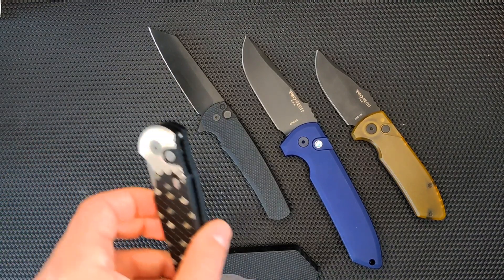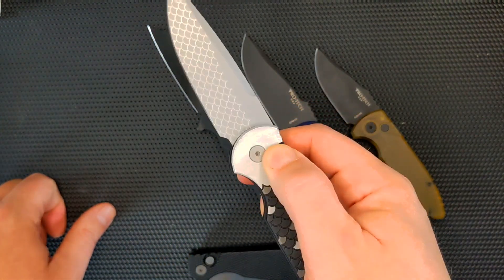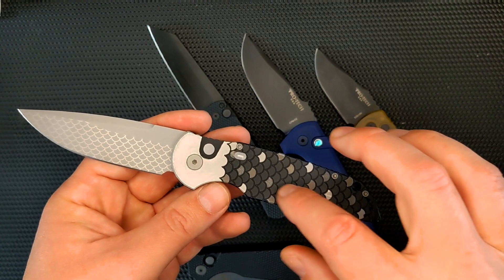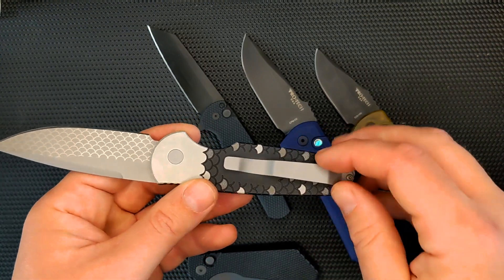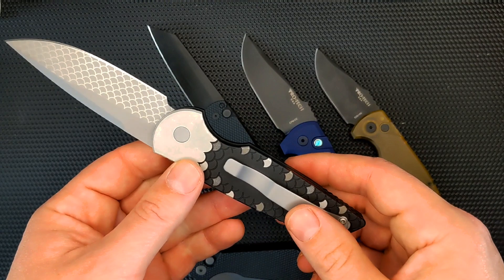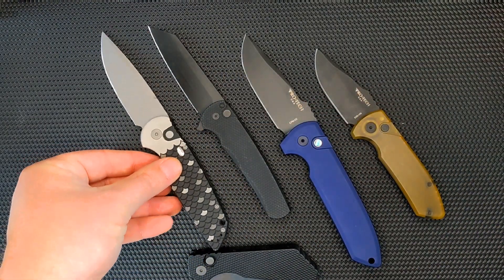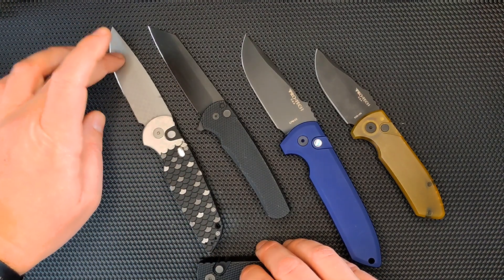And then I have what I believe was the first ProTech I got, back in the day. This is a MagnaCut blade — this is the TR-3 — and I actually sent it to Way of Knife to get customized. This was all black, but back when MagnaCut had just come out, they lasered in some fish scales and highlighted some of the fish scales on the handle. They made the button white and also sandblasted the clip. A cool little customization. This is a fun little knife — a little bit smaller than the Rokai, a little bit longer than the Malibu. The action on it is great. This is aluminum with MagnaCut.